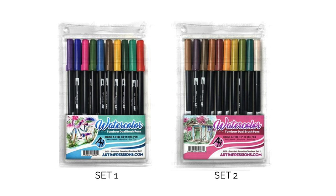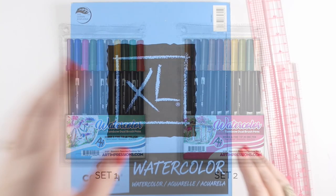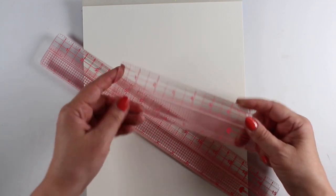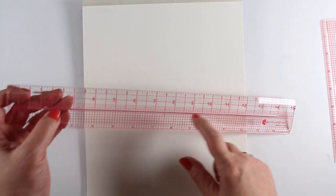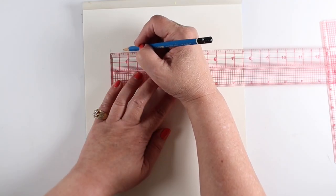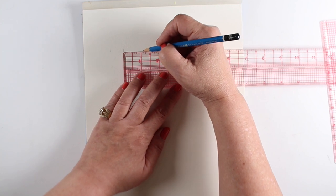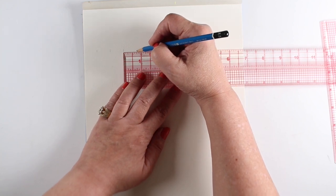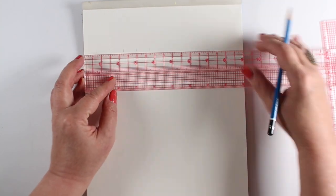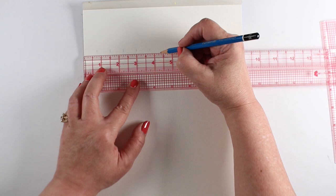There are two marker sets I'm comparing here — Set One and Set Two — and I'm going to talk about why you'd want one or the other. I'll be working on a Canson XL watercolor pad and using my new MISTI rulers. There's a short one and a long one, and in the center there's a little slice where you can stick an exacto knife for really accurate cutting. And of course it's a pink ruler, so everything in your room has to be pink.